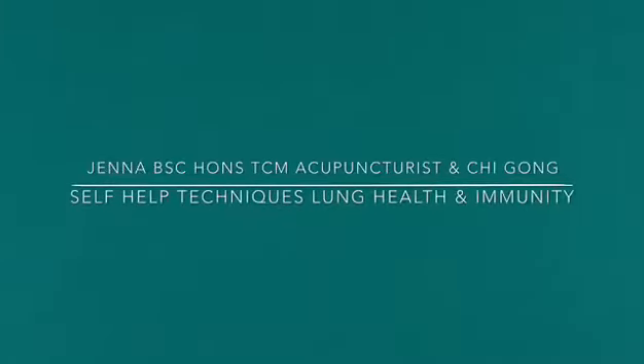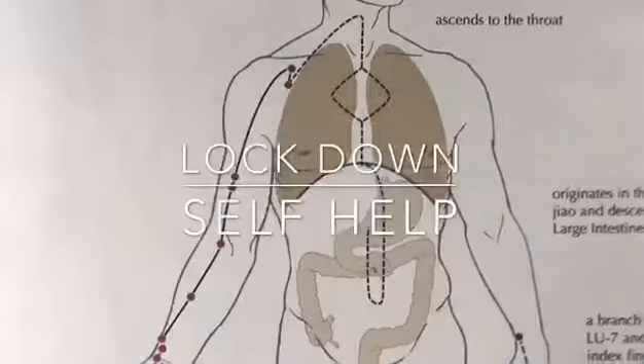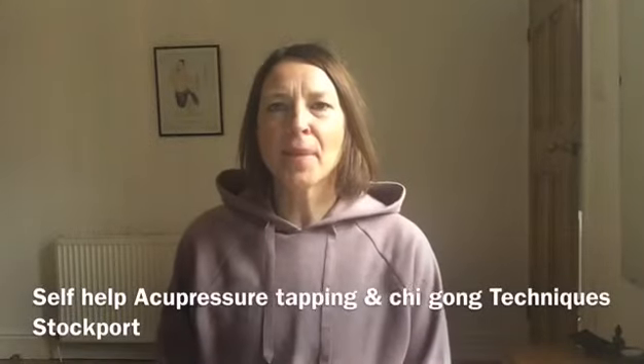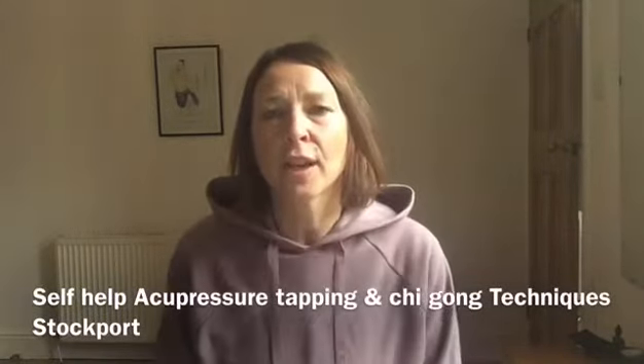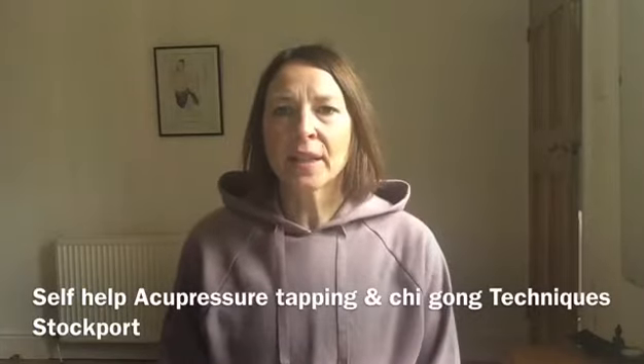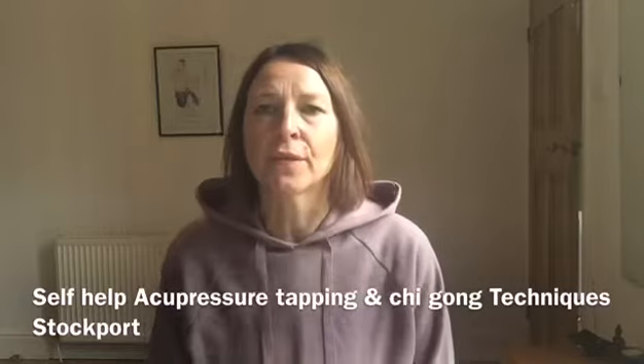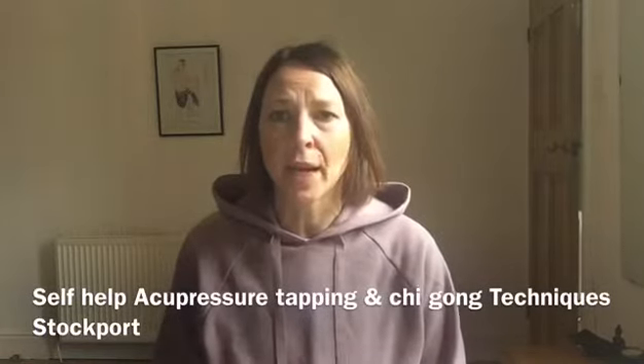Self-help techniques for lung and immunity health. Hi everybody, I'm Jen, TCM acupuncturist and Qigong instructor. Here are some effective skills that you can use to tap your acupuncture points to vibrate them for your lung health and your immune health.